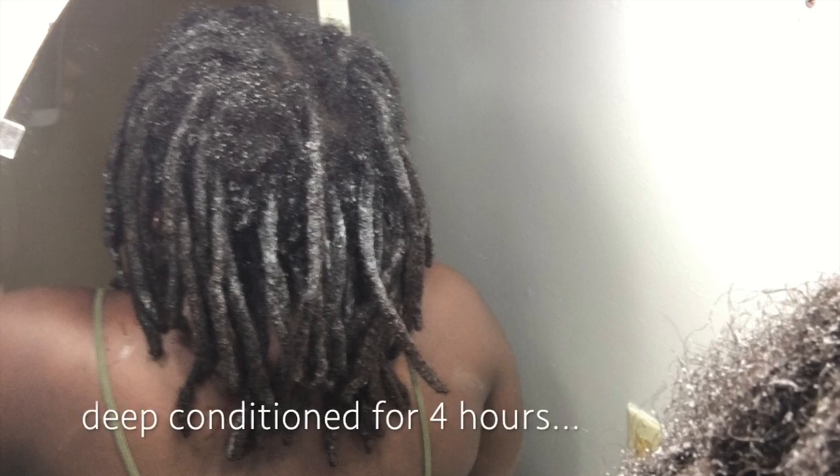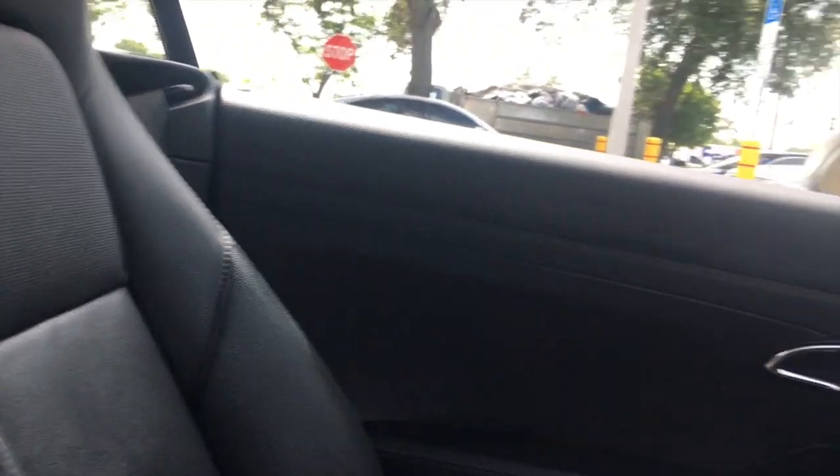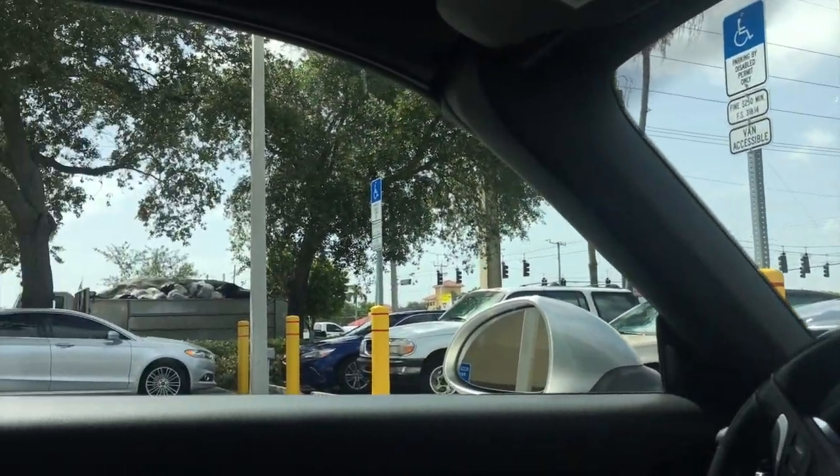For my appointment I made sure to wash my locks as thoroughly as I could — I didn't want any oils or product buildup on my locks when I was getting crochet maintenance done. I also deep conditioned for about four hours to soften up my roots so that my loctitian wouldn't have a hard time parting my hair. My loctitian's prices for crochet maintenance start at $150, and the entire process took two hours.